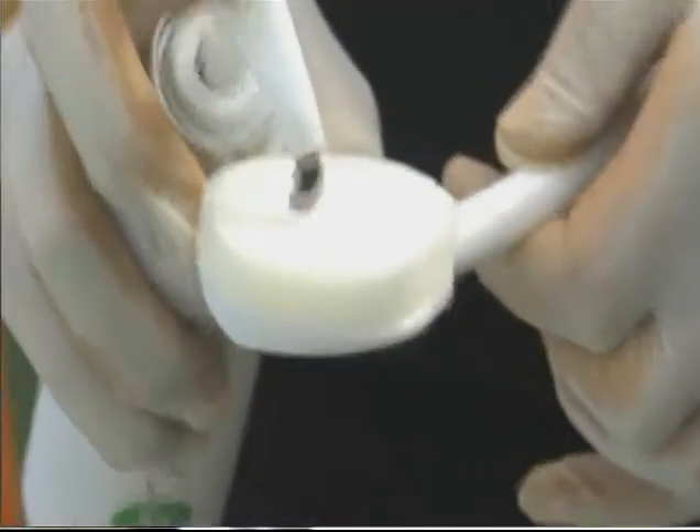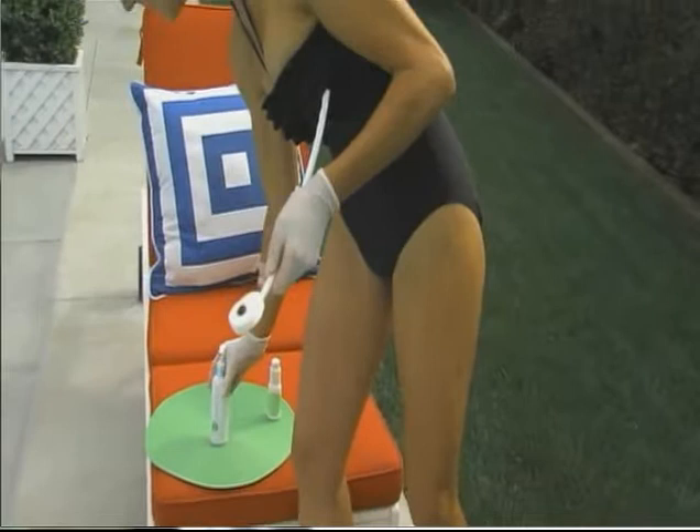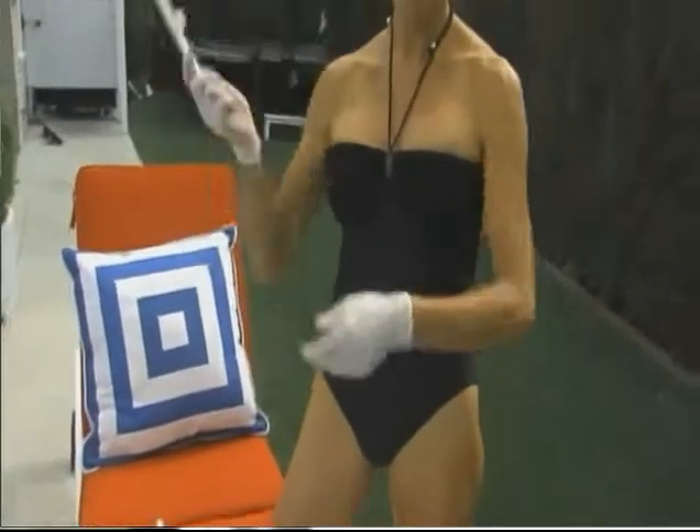If you don't have arms like an orangutan, you can sometimes miss that little triangular spot in the back. There are great back applicators out there that help you with that one little area. Or, of course, if you have someone in the house — a roommate, a friend, a significant other — just ask them to get a little bit on the back there.